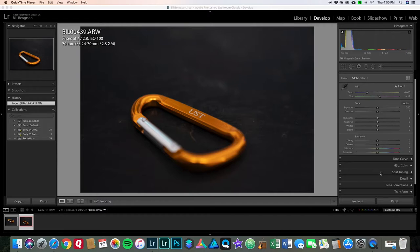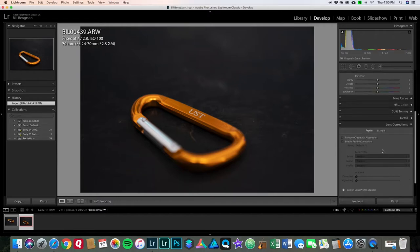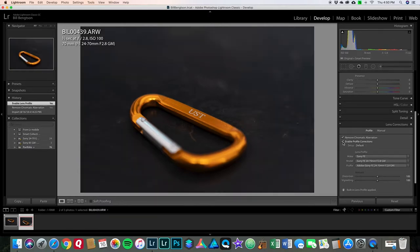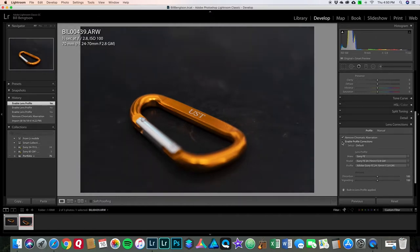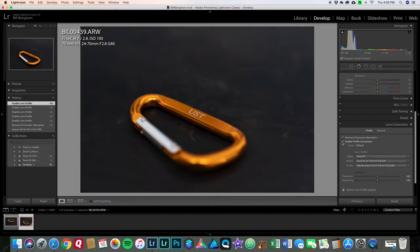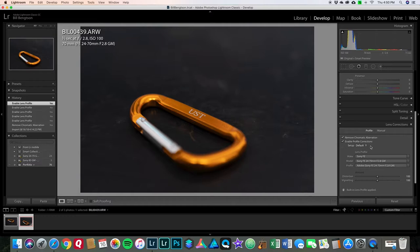First thing I do is go to Lens Correction, right from the start. I check 'Remove Chromatic Aberrations' — I just check it every time, even if I might not have any. Then 'Enable Profile Corrections' — that is for the lens. Lightroom knows the lens I used and the photo actually changes a little. My practice is I'll check it and uncheck it; if I don't like what it did, I'll leave it unchecked. But most of the time I do enable the lens profile corrections by default. That is my step one — pretty much every photo.